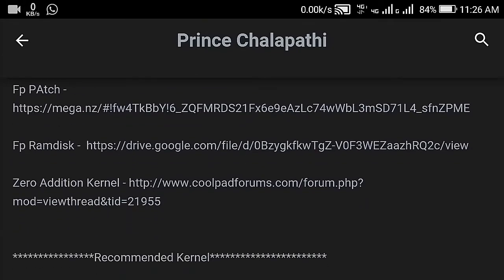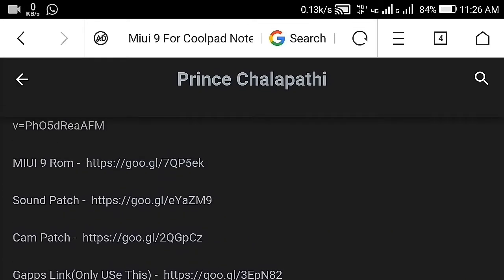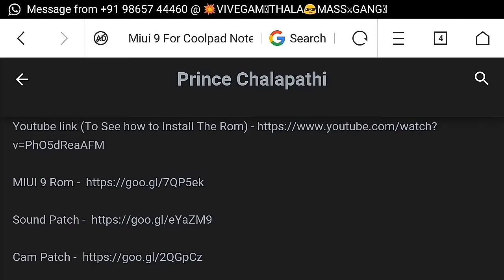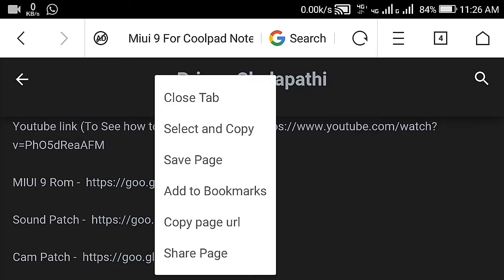All the links are there. If you want to download the MIUI 9 ROM, just select it.